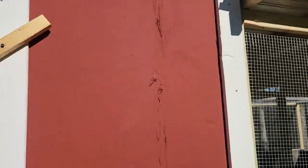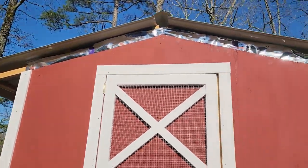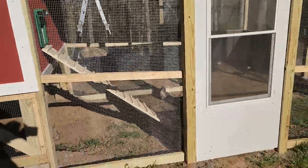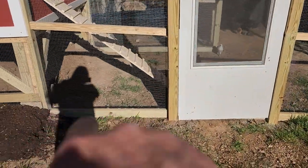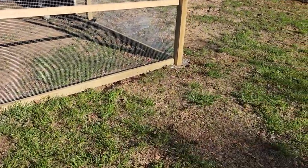I still gotta put the soffit and fascia on up there, and like I said, put the mesh down here on the ground to keep predators from being able to get in.